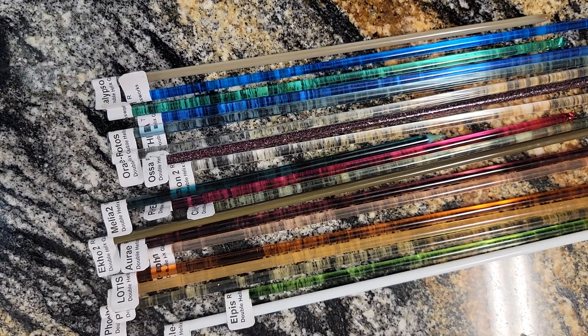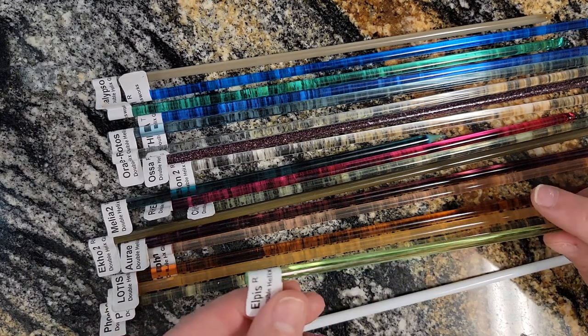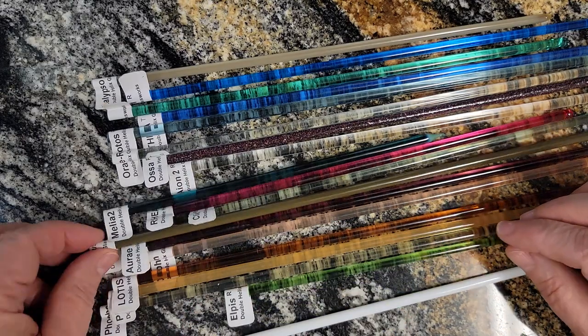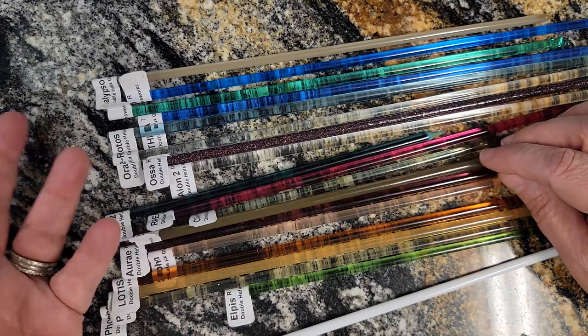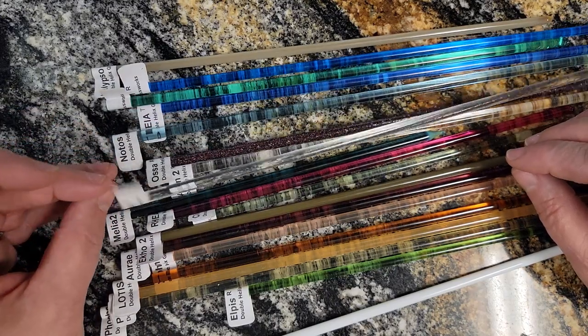Now Double Helix is the premier supplier of silver glass. They've been around for a very, very long time and they basically sell four different types of silver glass. They have reduction glass like this right here, they have glass that reduces and strikes, they have striking glass, and then they have a new line that they're calling their technical glass.